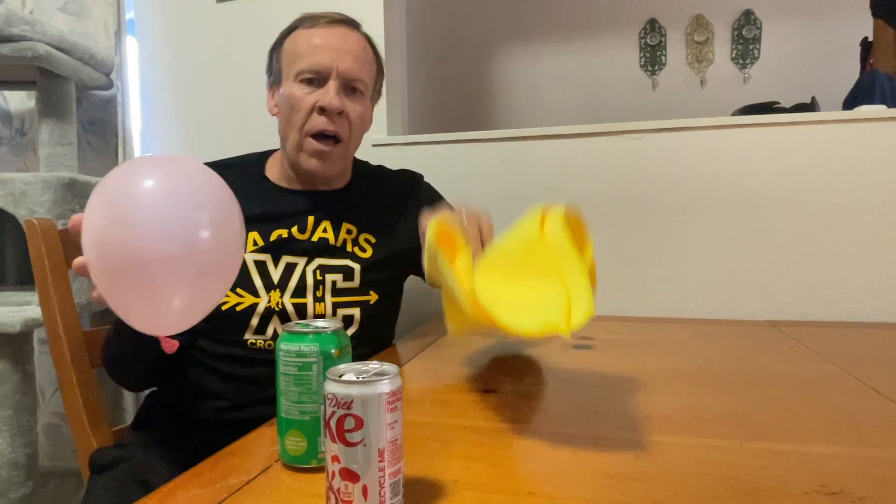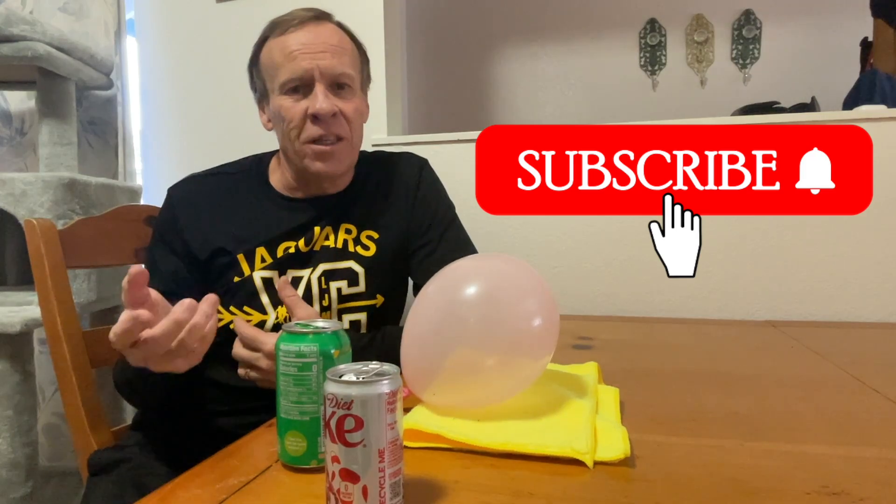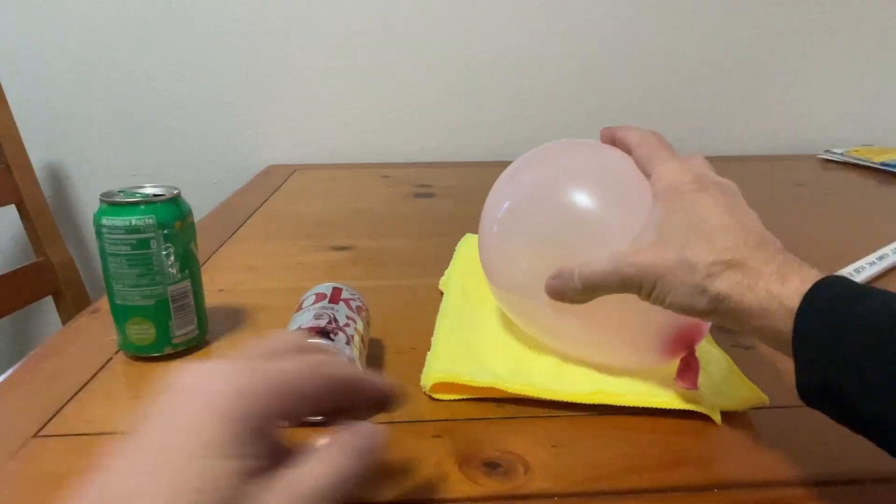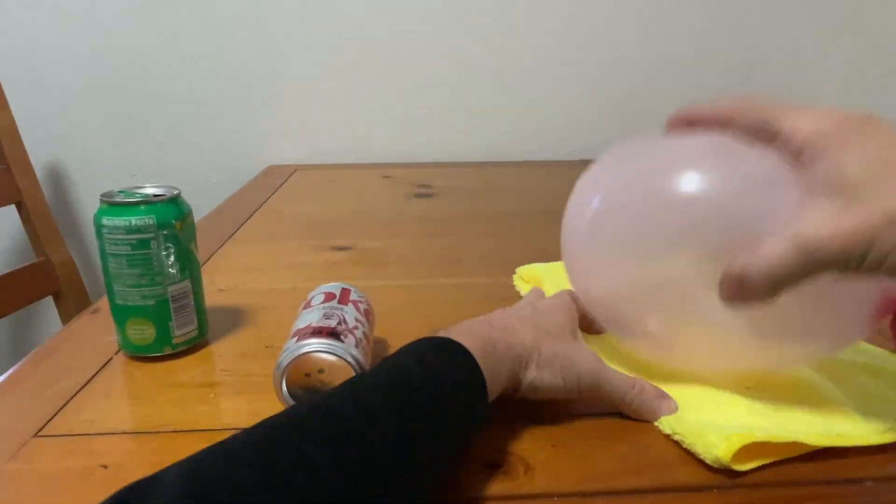You need a balloon — blow it up. I'm using a fiber cloth, but you can use the carpet, your pet, your dog, anything to get static electricity going. Then I'll show you next how to set the experiment up and the experiment itself. So let's go.